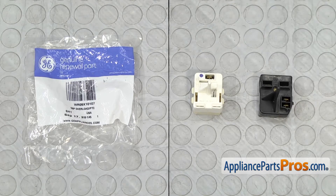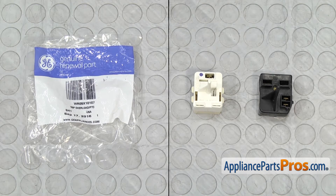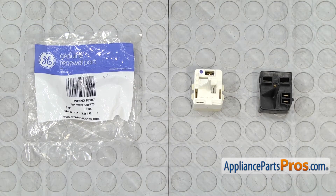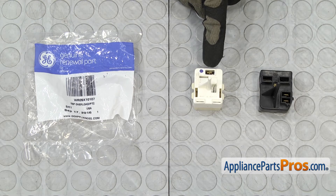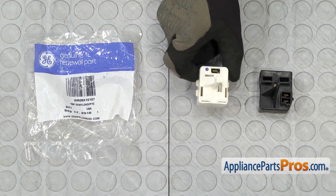Here's the old compressor start device next to the new one. If you already have one of these great — if not, you can get it at AppliancePartsPros.com. Looks like they redesigned it. The wires are now going to be more up towards the top and the capacitor is going to be mounted on the bottom, but it will go in and work just fine.